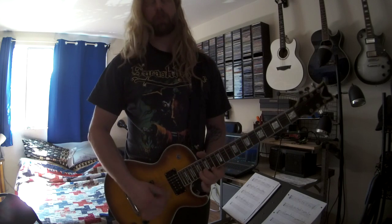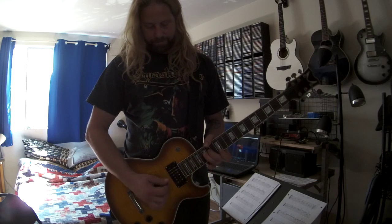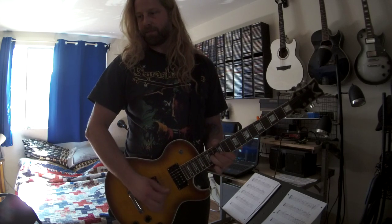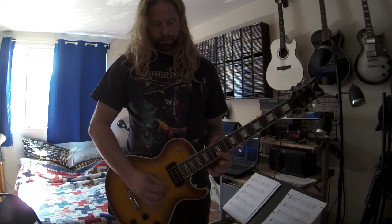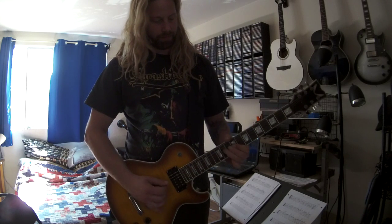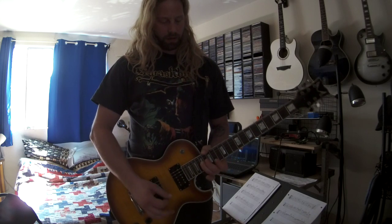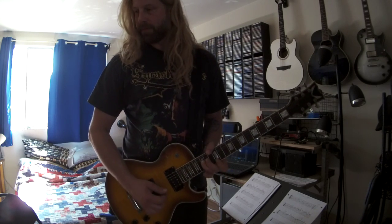So the whole thing a little bit slow. One more time — F-sharp pentatonic, F-sharp.